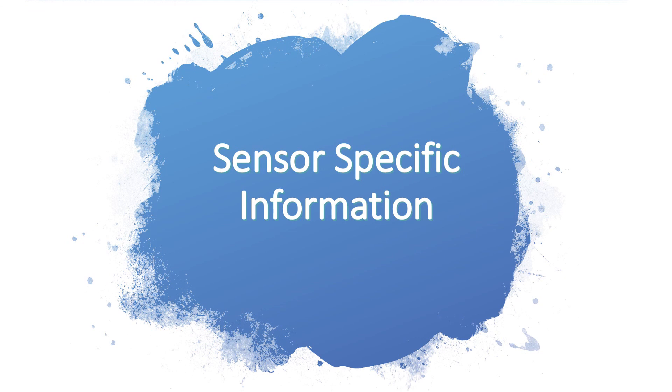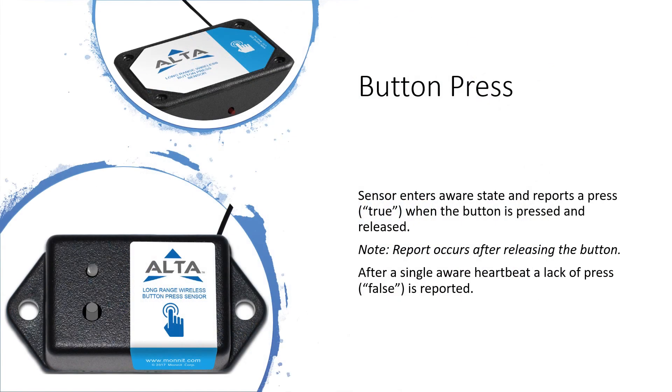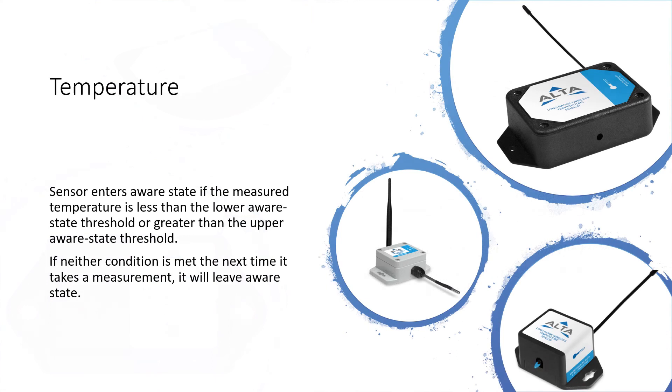Let's examine some sensor-specific information. Button press sensors enter the aware state and report a press or a true value to Niagara when the button is pressed and released. Note: the report occurs after you release the button. After a single aware heartbeat, a lack of press or a false value is reported to Niagara. The temperature sensor enters aware state if the measured temperature is less than the lower aware state threshold or greater than the upper aware state threshold. If neither condition is met, the next time it takes a measurement it will leave the aware state.